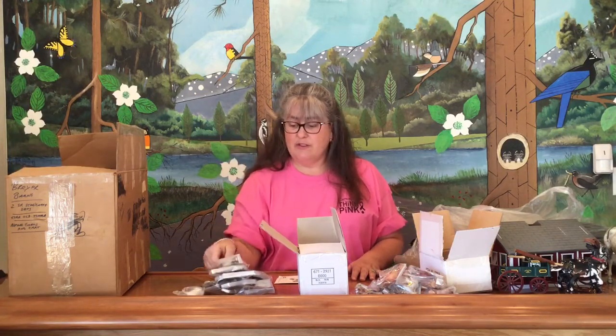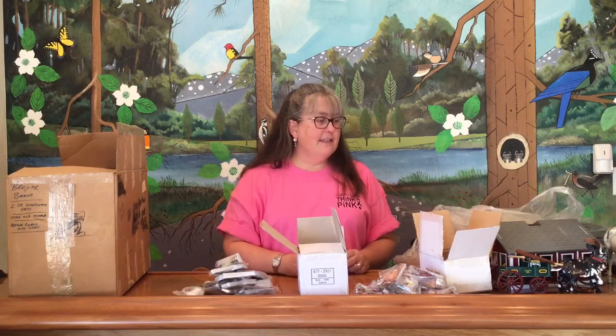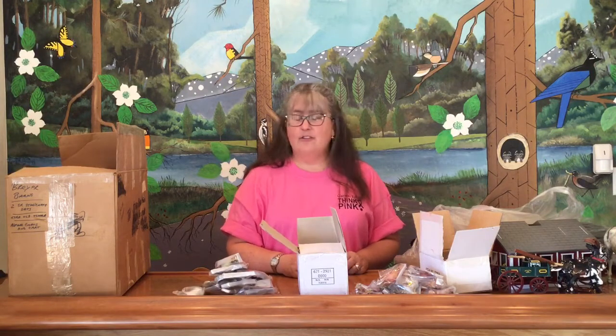I used to get these. We had a JCPenney outlet near my house, and so I would get these after Christmas half price and I loved it. It was awesome — I would get the Christmas horses. I was very disappointed when my JCPenney outlet closed. So anyway, hope you enjoyed that. It was a little of this and a little of that. Join me next week and we'll find a lot more of something else — I am quite sure. Thank you.